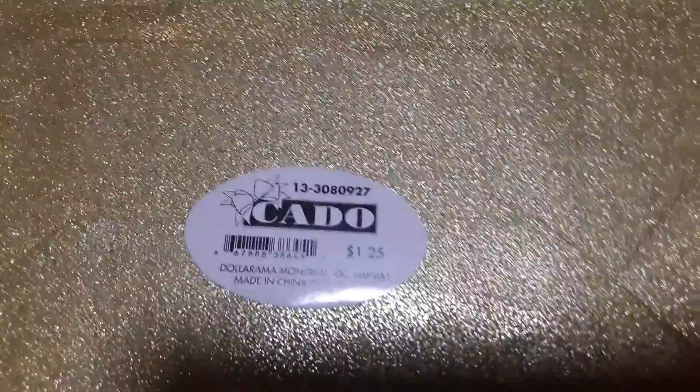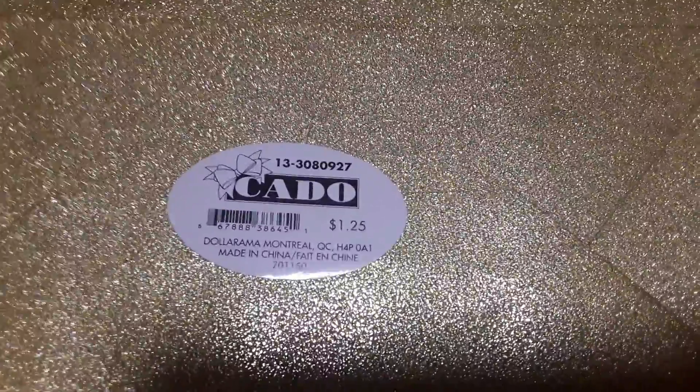This I thought was cool for some St. Patrick's Day activities. It's the same on both sides with a nice glitter shine. We might be cutting this up and using it for some open-ended art projects. It was $1.25 and I just love the high shine on it — it's a really nice gift bag.